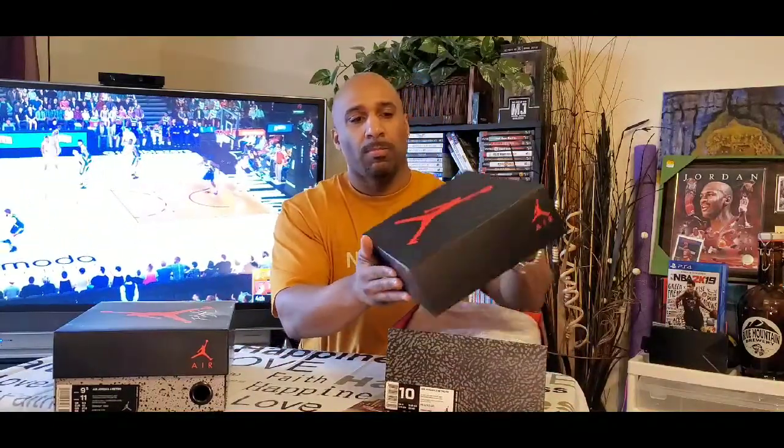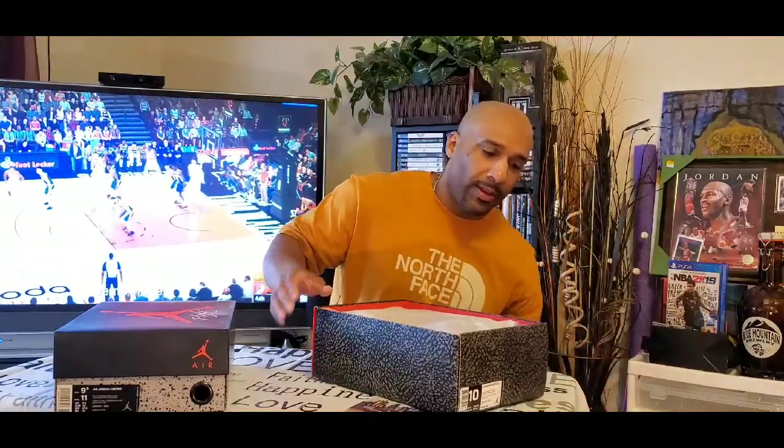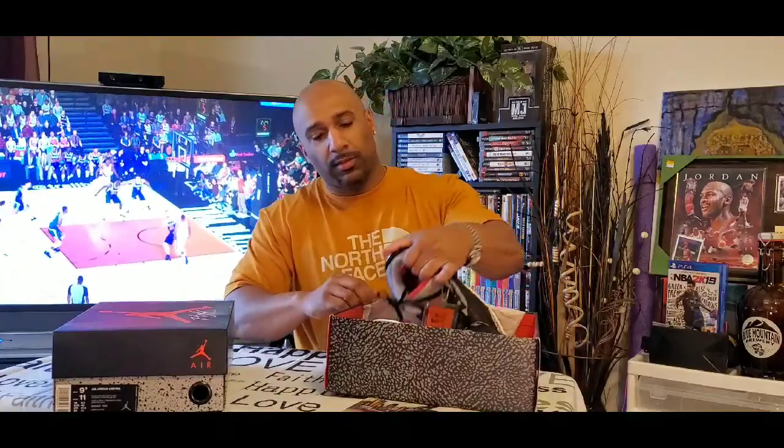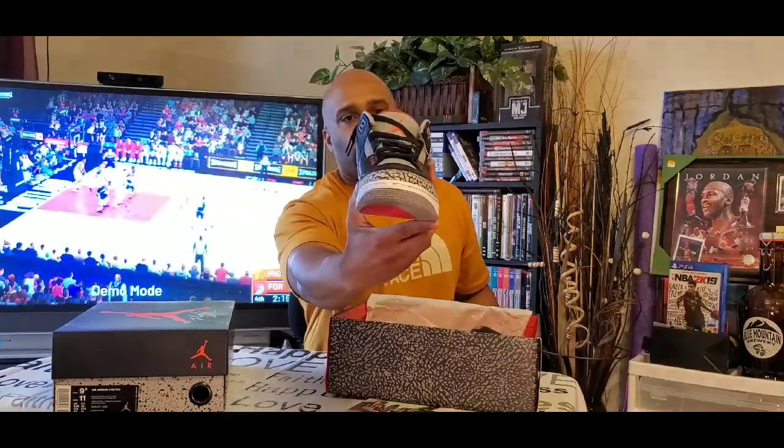First off, we have the Jordan 3, originally from 1988. This is going to be the Retro — it dates back to February the 17th, 2018. It's got the black lid, the Jordan Jumpman, and of course the cement on the bottom of the box. It's got the paper. This is a lot of people's grail, one of their favorite Jordans of all time. And it is crispy. It's got the Nike Air on the back with an OG flavor.